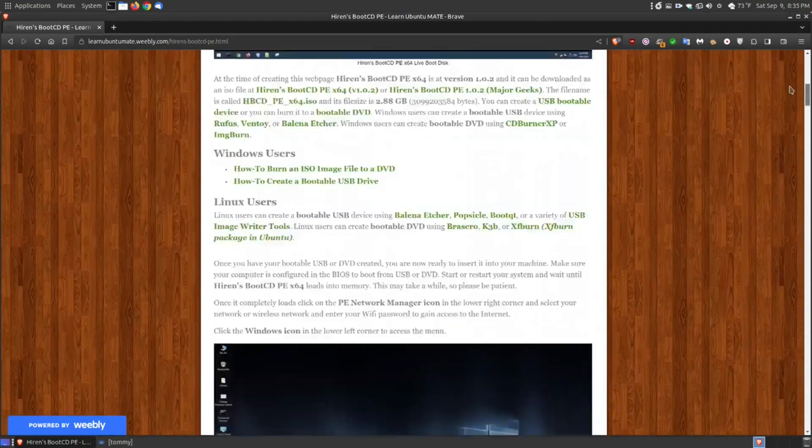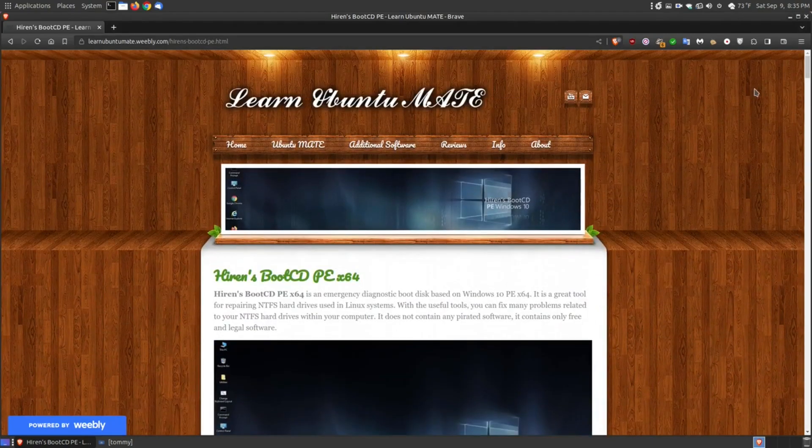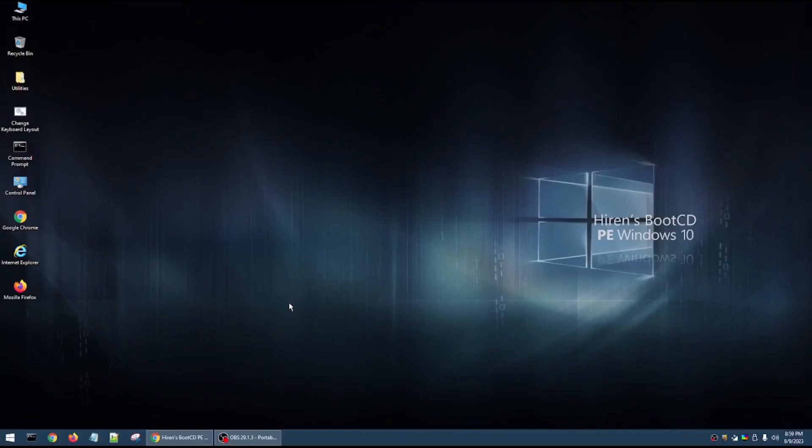In just a few moments I'll be booting into that. But before I do, let's take a quick look through the menu if you'd like to see the programs before you download and put it on a USB or DVD. I'm going to pause this video and boot into the disk. OK, here I am booted up into the Hiren's Boot CD PE for Windows 10, the 64-bit version.